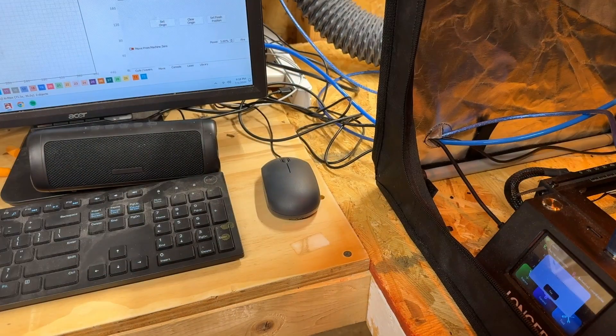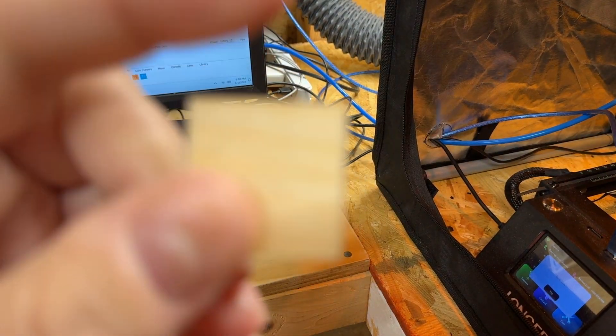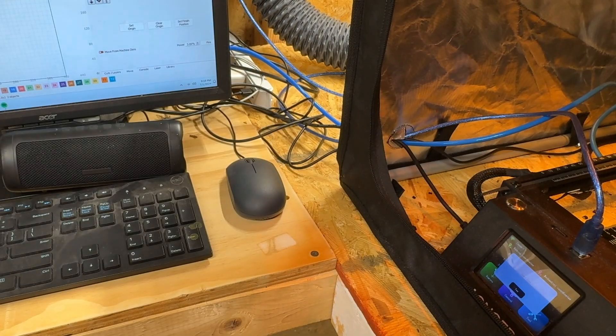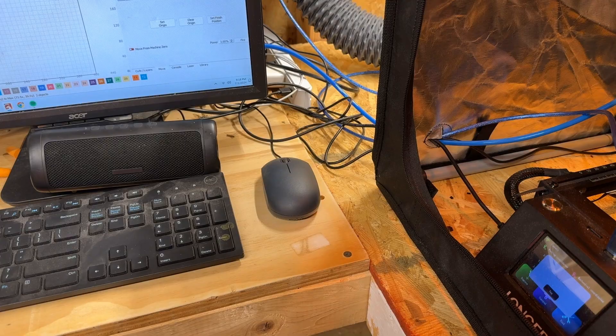Looking at the pieces themselves: the one without air assist is charred on the edge, but the one with air assist looks much cleaner. And that, ladies and gentlemen, is why you need air assist.